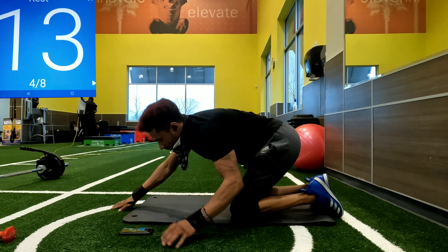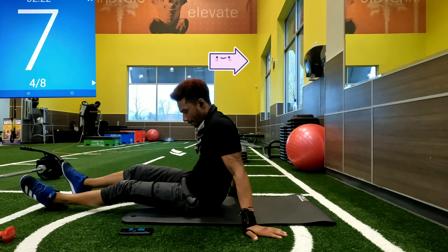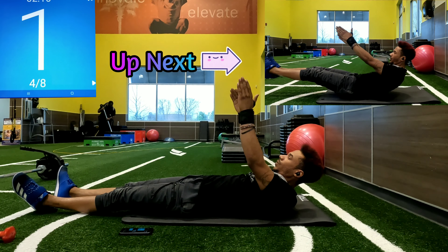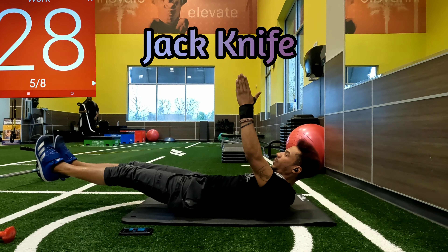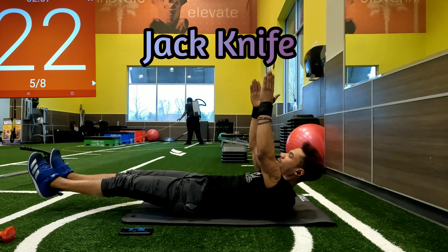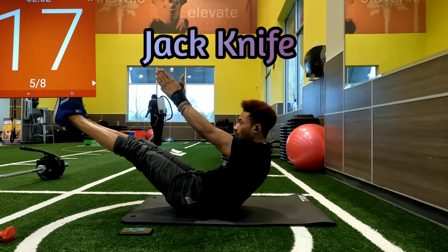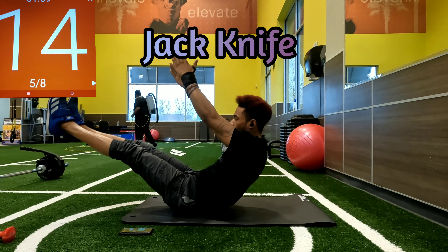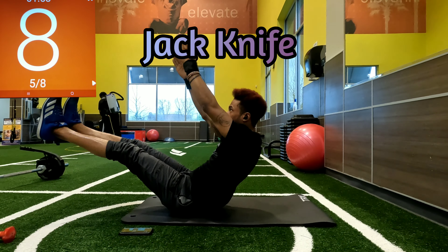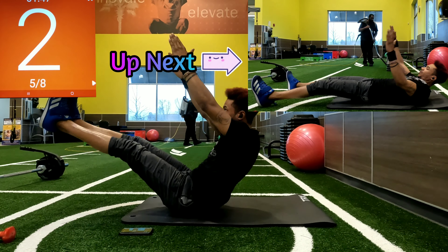We have another 15-second break. Now we are going to repeat all four exercises, 30 seconds each. We're going back to those jackknives — get those legs up and reach, shoulder blades off the ground. Next we have the alternating version: opposite hand reaching for that opposite leg, get that leg up high.